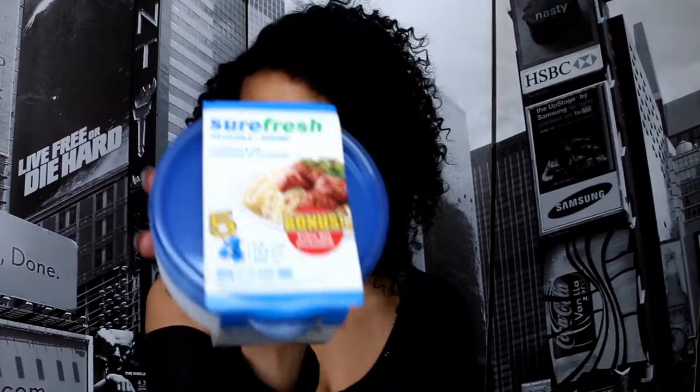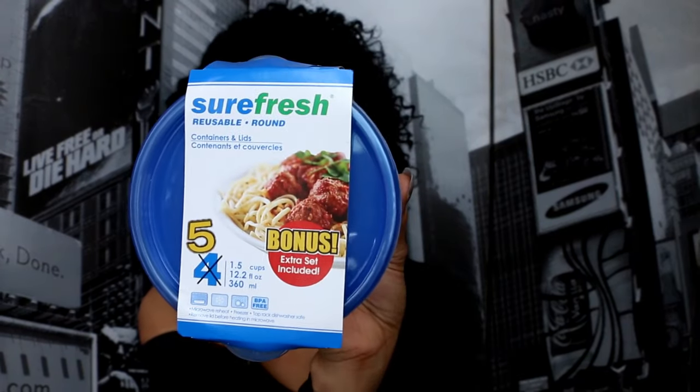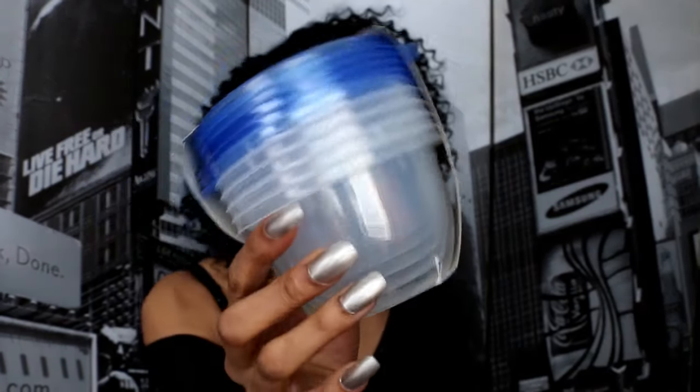This is gonna be real random. I picked up some Surefresh reusable round bowls and instead of four you get five for a dollar, which is pretty cool. These are microwave safe, freezer safe, BPA free, and dishwasher safe.